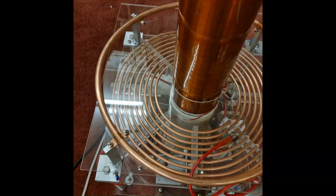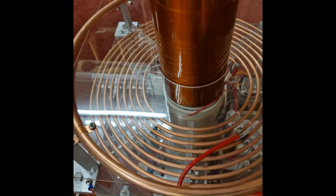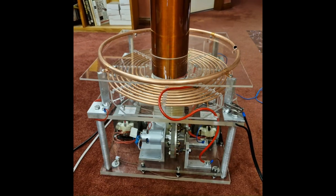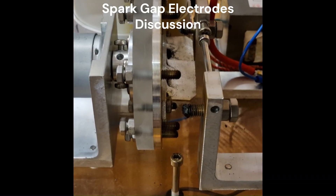Pretty standard copper primary — 6 millimeter copper tubing for the primary coil, wound on a clear acrylic housing and framework, with aluminum support bars.